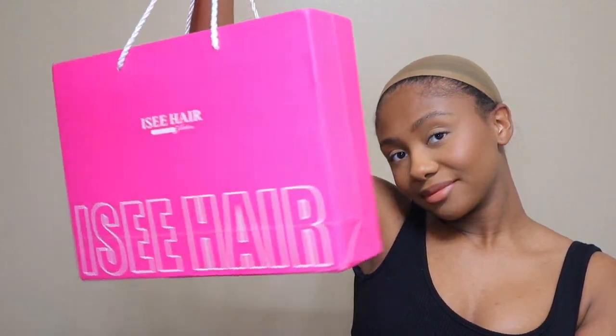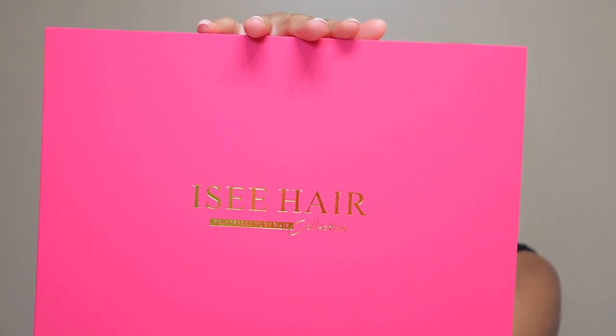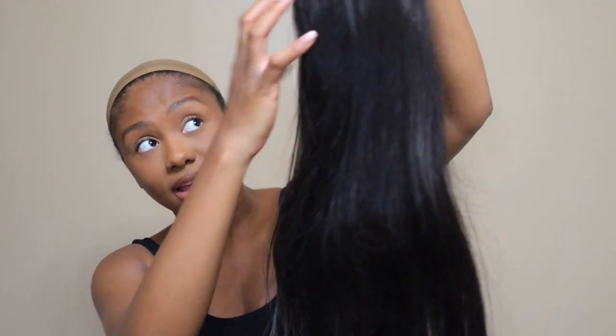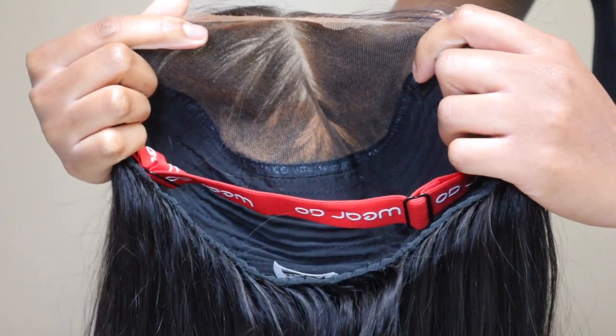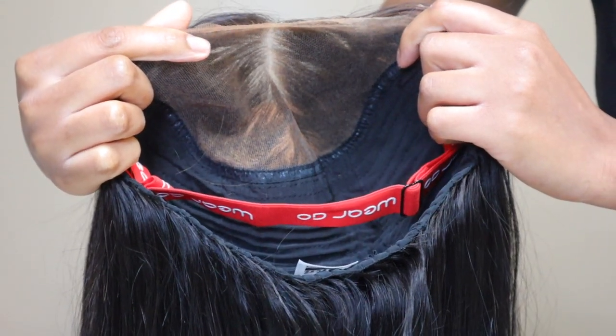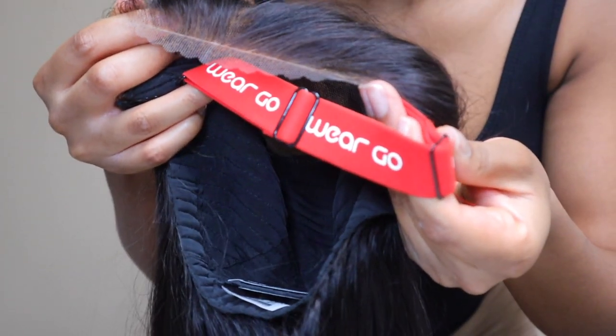Hey guys, welcome back to my channel! Today I'm working with Icy Hair — they sent me this new lace closure wig. This is a 9x6 lace wear-and-go wig, so with this wig you get the max lace size for wearing a wig. Look at that lace!